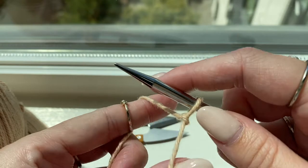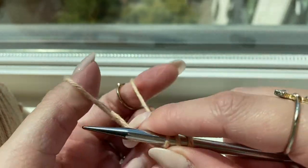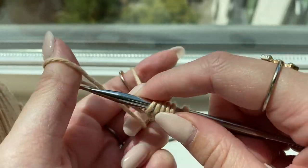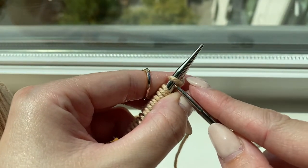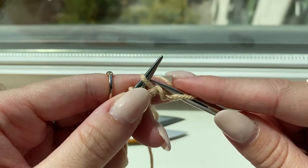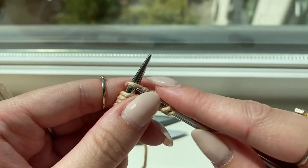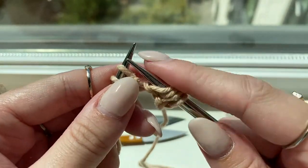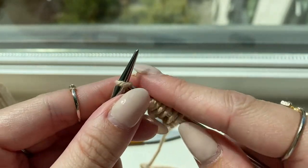We start by casting on 55 stitches using whatever cast-on method you prefer — here I'm using the long-tail method. We'll use the seed slip stitch as the border, beginning with eight rows. Row one starts with knitting one, then begin the pattern repeat: slip one purlwise, knit one. You repeat that until the end of the row — slip one purlwise, knit one, slip one purlwise, knit one.